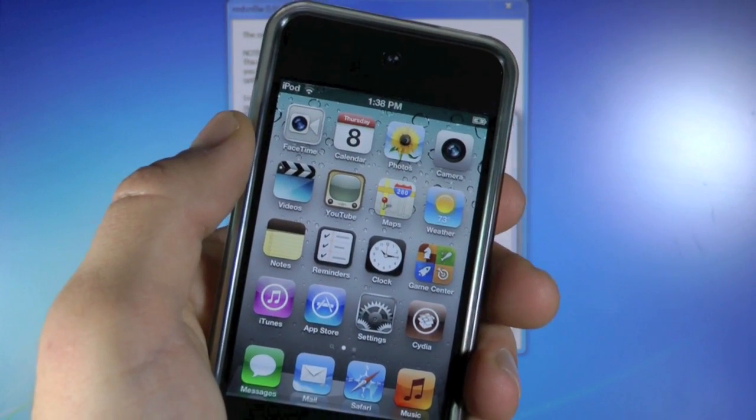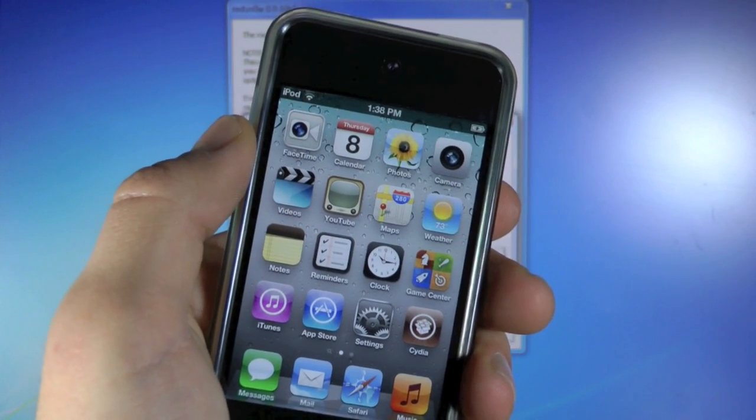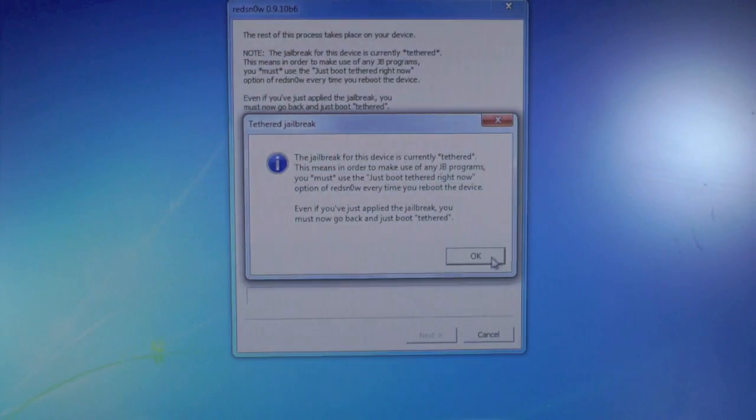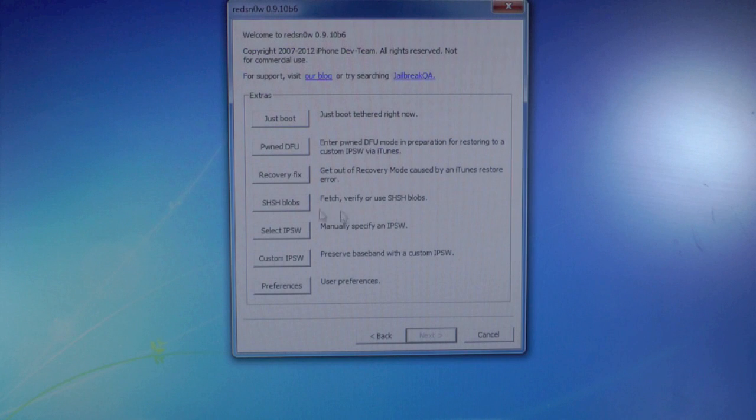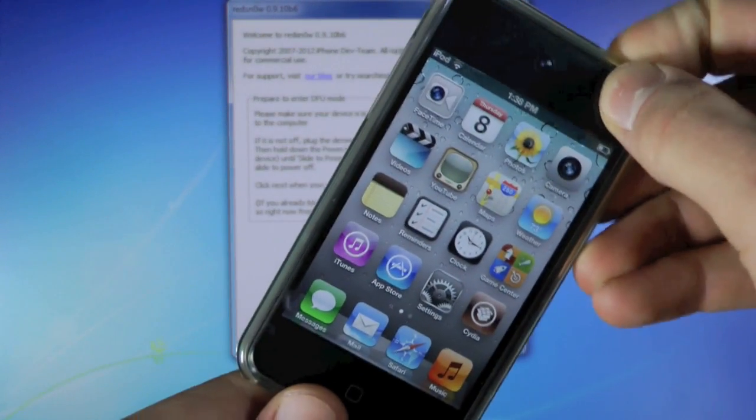So what I am about to show you is basically what you guys have to do every single time your battery dies or you turn off your iDevice. You will have to go into RedSn0w again, back to the main menu, click on extras and you are going to select 'just boot tethered' right now, and then go ahead and put your iDevice into DFU mode.